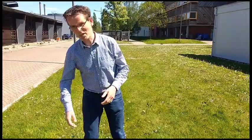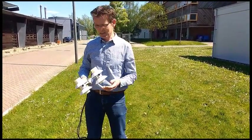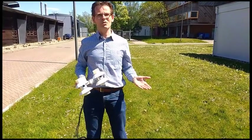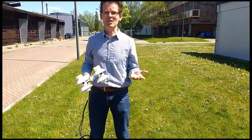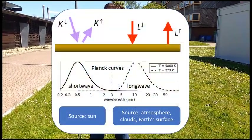These instruments need to be portable so we can walk around with them, and that's why we put them on a stick that is very easy to carry around. When talking about net radiation, we have to consider that there are four terms. We have shortwave and longwave radiation.